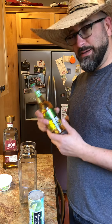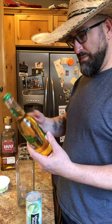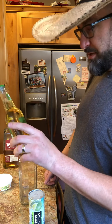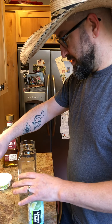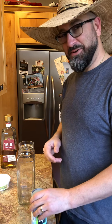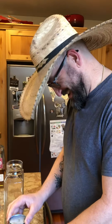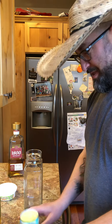I know this is a Bud Light Lime — I did not buy this. It was left behind by one of my brother-in-laws after a party. It's been in my basement for a while, months, not years. It's still good, but I figured it would probably work in a margarita recipe. My daughter is providing camera and probably at some point commentary, because I can see she wants to say something.